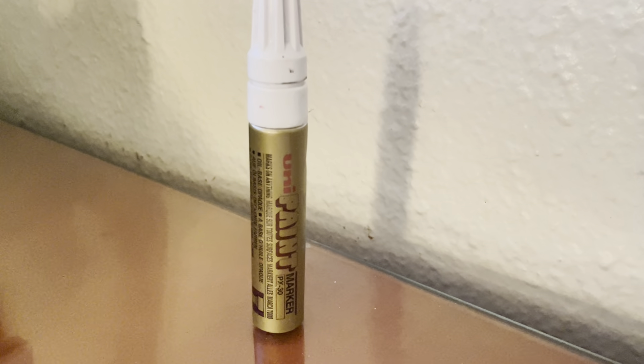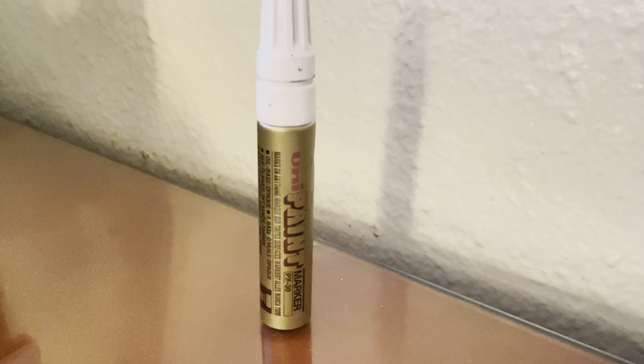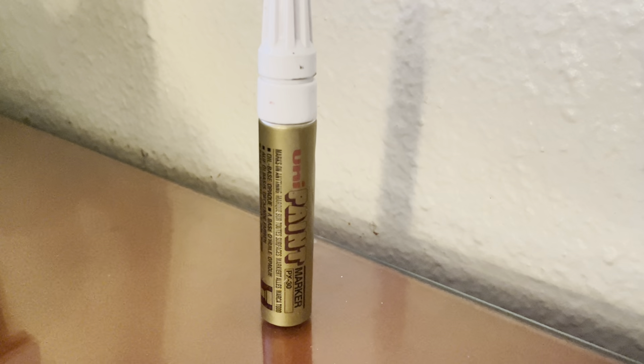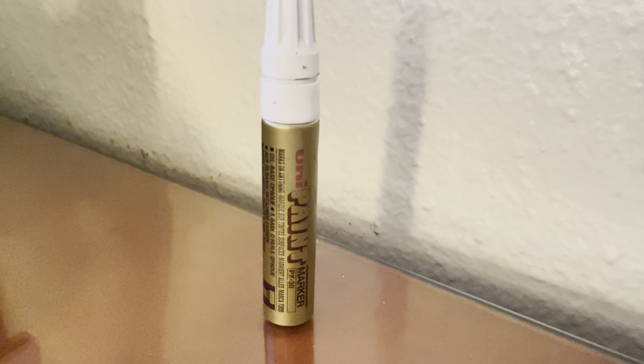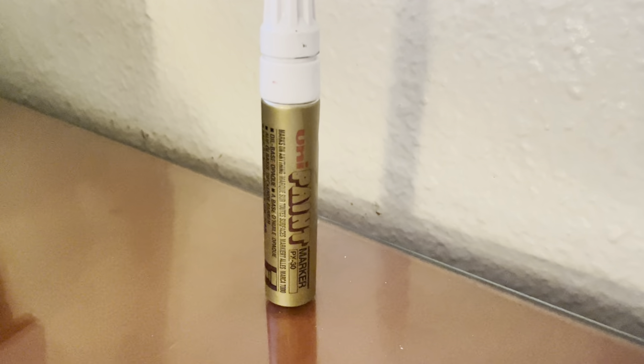Make sure you're outside because the fumes on this thing are so noxious. It's basically like spray paint without the spray. It has that type of opacity — it's that thick and that incredible. It really comes on nicely, but it is a little bit watery, so you have to continuously, constantly keep shaking it.